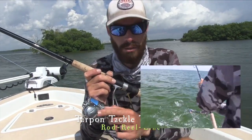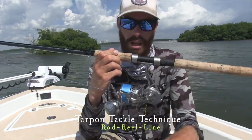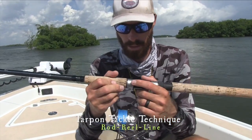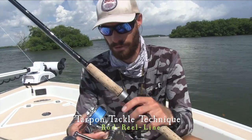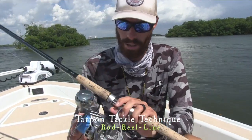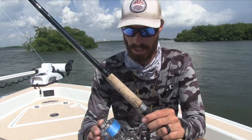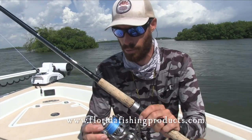This reel won't be out for probably about another year — we're going to test them a little bit longer. My clients have caught a lot of tarpon on it so far and I'm very impressed. It's smooth, nice looking, very open so you can wash it out — overall a great reel. They also make some inshore reels if you want to check them out. Florida Fishing Products — great local company.